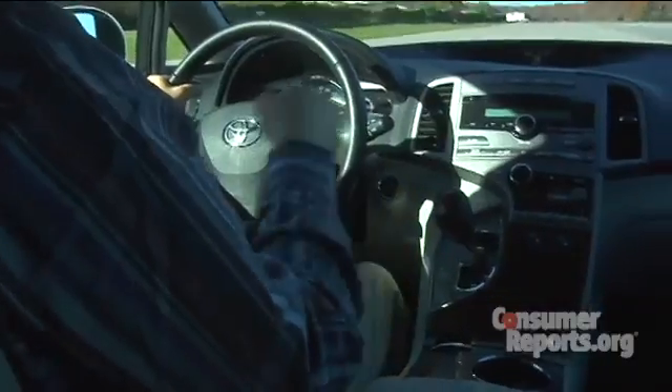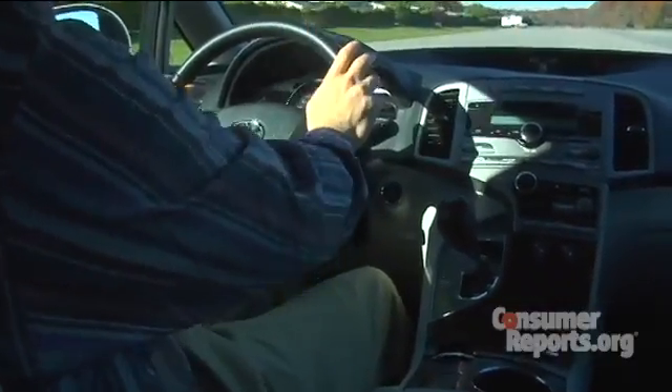While this doesn't seem that complicated, most people have never actually put their car into neutral and may not even know where to find it. Some modern shifters are complicated — there are different ways to get into neutral. So our advice is to figure out how to put your car in neutral in a safe spot when there's no emergency, so you'll know how to do it if you ever get into a situation like this.